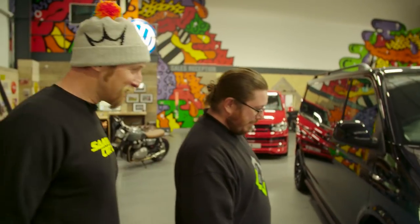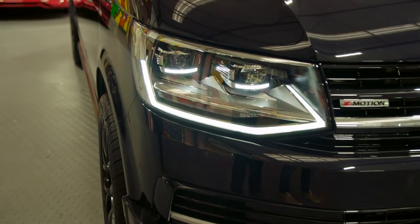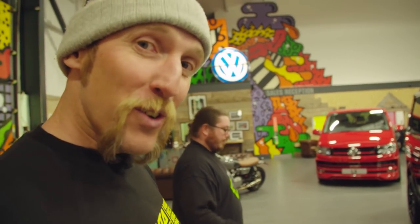Look at them fancy lights popping on. So yeah, this van — one of the factory features it's got — it's got the LED lights. So as well as looking awesome, you've got much greater vision there. And they follow you around corners.